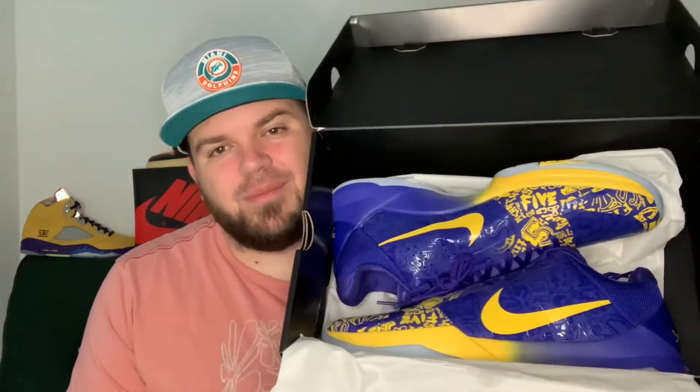Here we have them — boom! Look at these: the Kobe Five Rings. This is not a full in-depth review, but I just wanted to show you guys this pair of Kobe Five Rings. These are just a gorgeous pair of shoes.